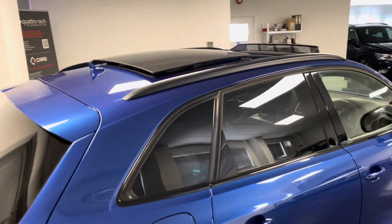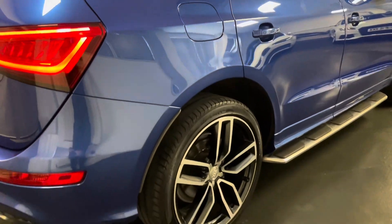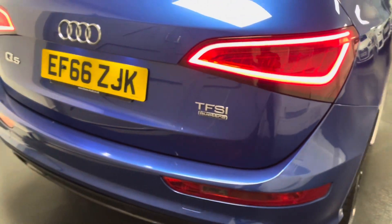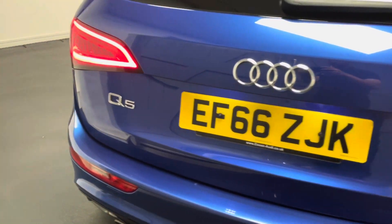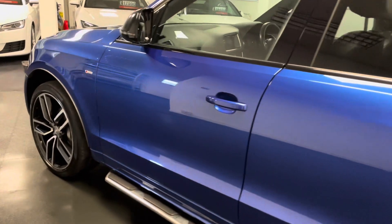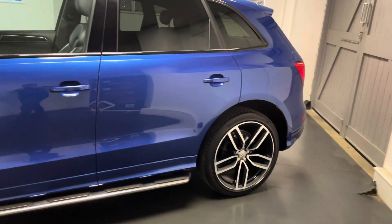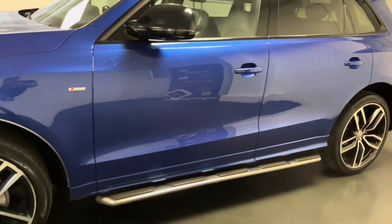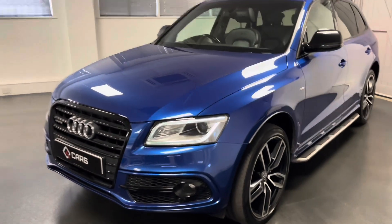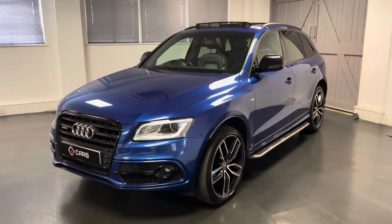Options include the panoramic roof you can see on top. We have the extended black styling pack which gave us the 21 inch alloys and piano black inlays on the inside, which I'll show you shortly. We have folding mirrors and the S-Line flat bottom steering wheel. The S-Line came with full leather, side steps, automatic headlights with daytime running lights, satellite navigation, and lots more to go through.